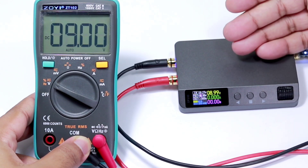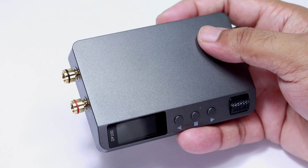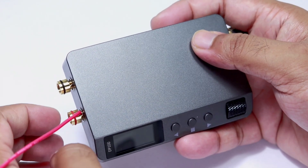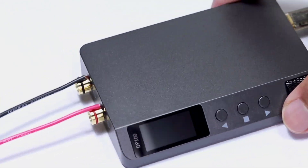The DP100 digital power supply can be a good choice for any electronics enthusiast, as it is lightweight, portable, and versatile. If you want to get one for your electronics adventures, the purchase link will be in the description, as well as a discount code for your order.